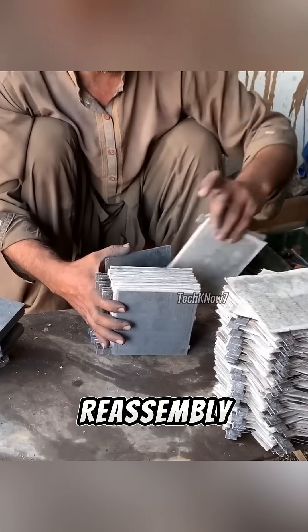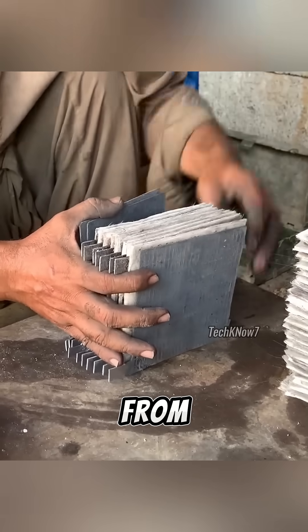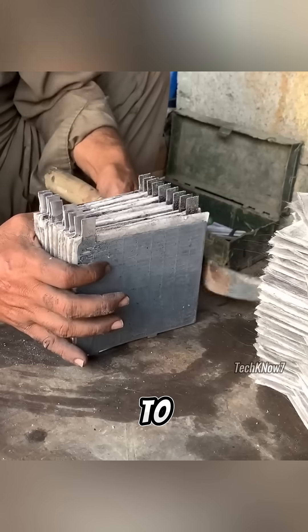Now comes the reassembly. Positive plates, negative plates, and separators are stacked in alternating order. The separators, made from porous materials like rubber, fiberglass, or polyethylene, keep the plates from short-circuiting while still allowing ions to flow freely.